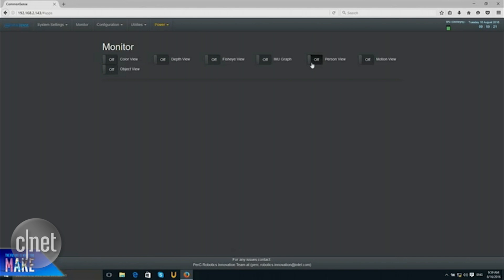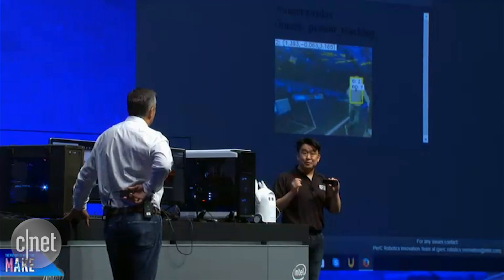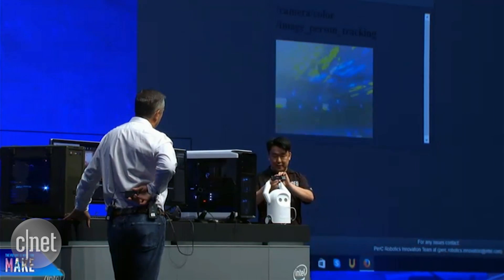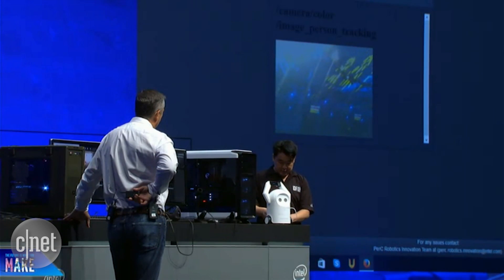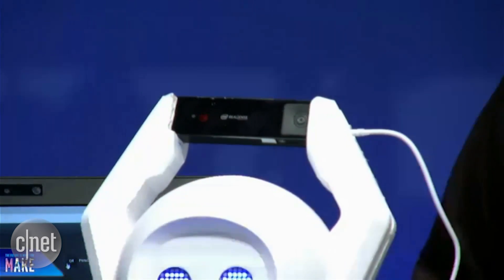Push that button right there, and it's tracking. There I am, and it's tracking me — I can see you by that yellow bounding box. You know it's working. This is a highly integrated all-in-one platform, and it's plug-and-play. I can simply take it into this robot and plug it in, just like so. There you go, it's live.